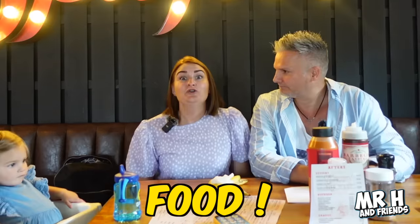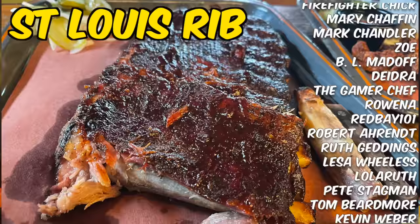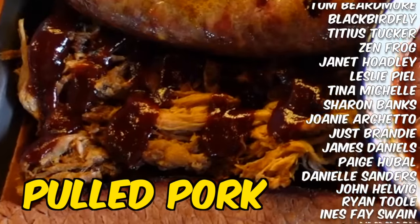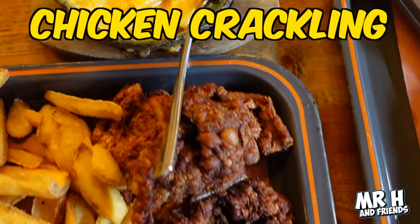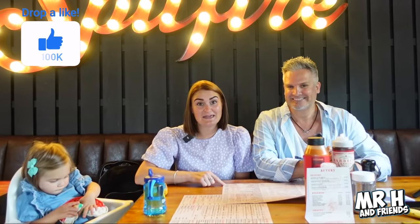So what are we ordering today? We asked some of our patrons and subscribers for recommendations. We're going to have brisket, St. Louis ribs Texan style, jalapeño cheese sausage, pulled pork. For sides we'll have mac and cheese, pit beans, and chicken crackling - something we've never had before. For drinks I'm going to have root beer. You can also get it as a float. We're also getting Alana a child's portion of pulled pork.